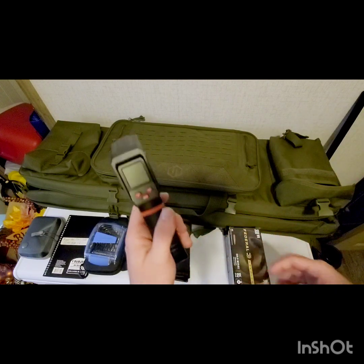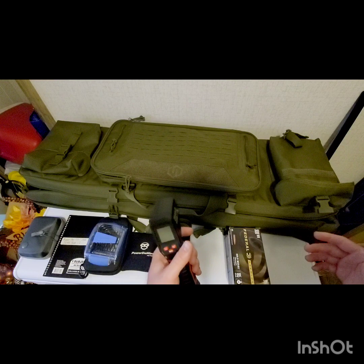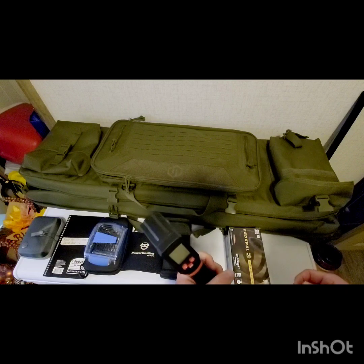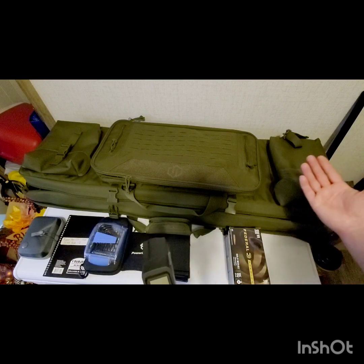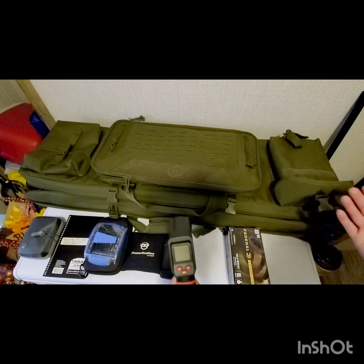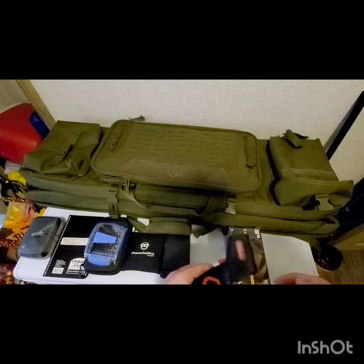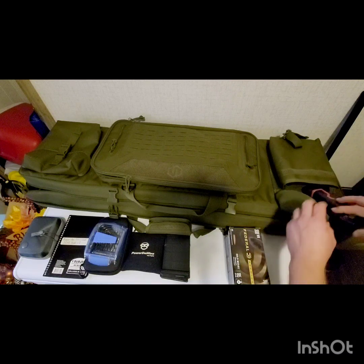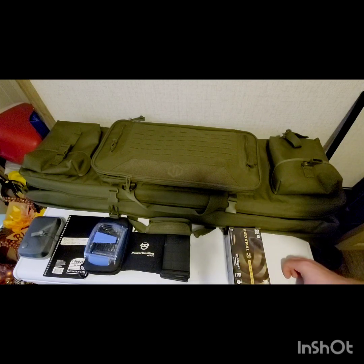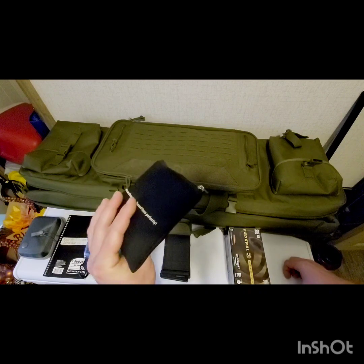I'm also bringing a laser thermometer to check the temperature of our ammunition and our rifle. Our charts are set for 80 degrees based on our recorded data, but if we start shooting at 70 degrees and finish at 90 degrees, we'll be able to track those changes and correlate them with impacts on or near the target.